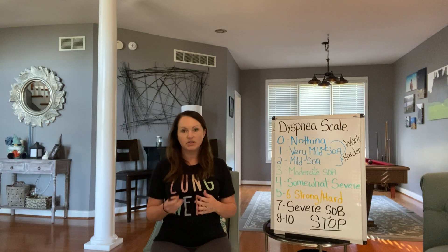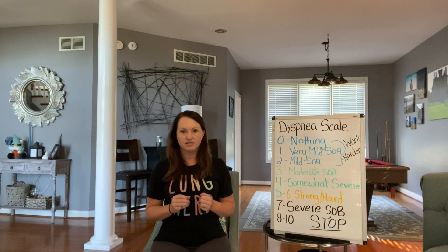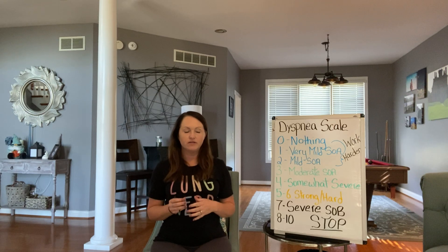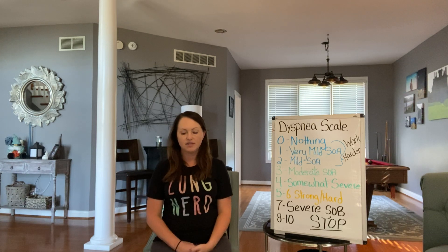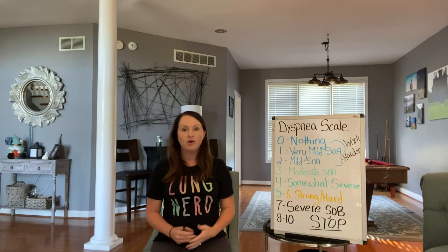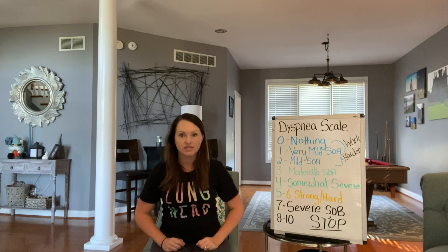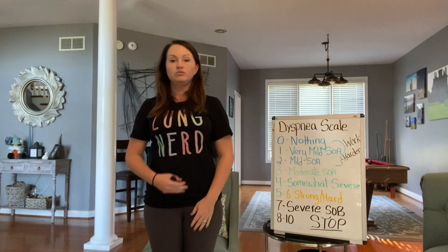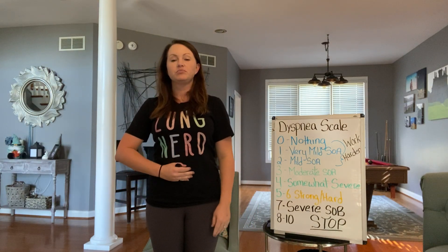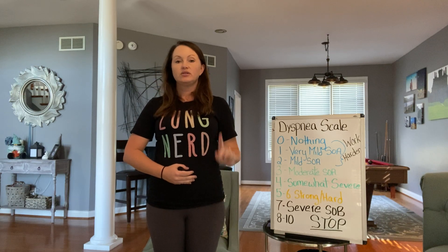One thing that I'm going to go over today is something called coordinated breathing. What this is, is a way for you to let your breath work for you while you're trying to do something. The best example I have is on stairs. If you were going to walk upstairs, what you would do while you're standing flat is take a deep breath in, filling up your stomach, and then exhale as you step.